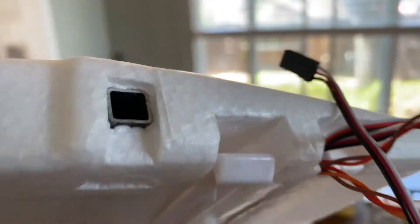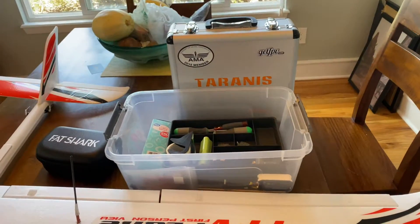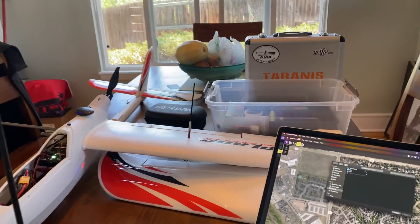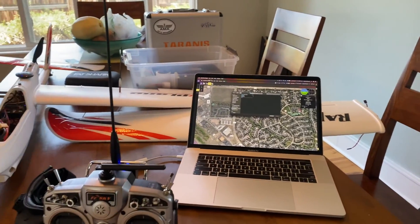I have it set up so the wing can disconnect easily with a clip, because my car is pretty small and the whole plane won't fit in the back — so this is the next best option. I hope you enjoyed this little update. If you liked it, feel free to give it a like and comment. If you have any questions, feel free to hit me up — my email should be there. Have a nice day, talk to you later.